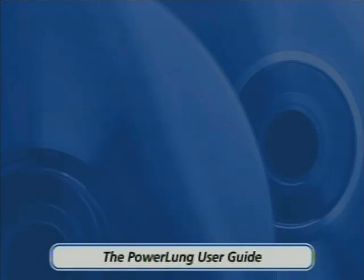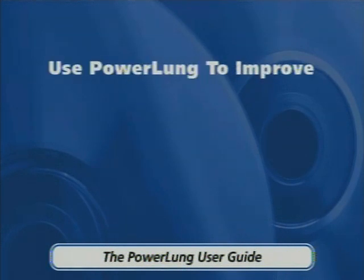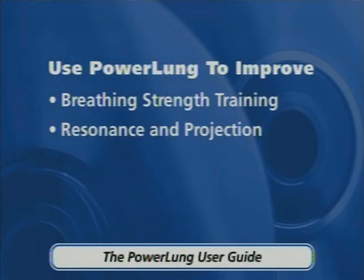The purpose of this instructional video is to guide you in the proper way to gain the most benefits from your PowerLung to improve breathing strength training, resonance and projection, and fitness exercises.